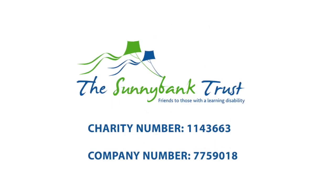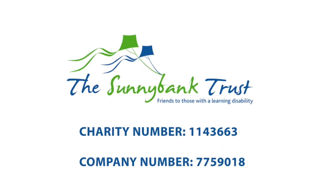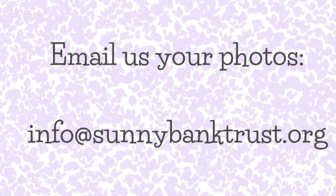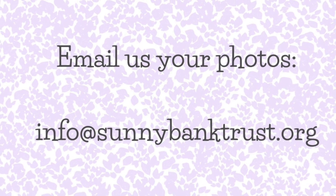I hope you enjoyed learning how to make magic wands today. Email us at info@sunnybanktrust.org to share your photos. Take care.